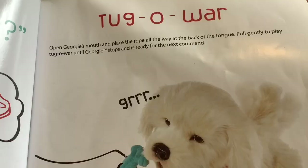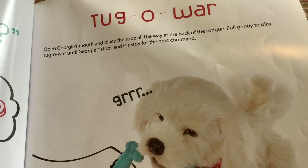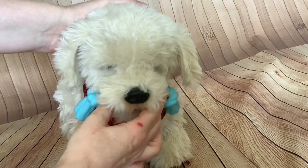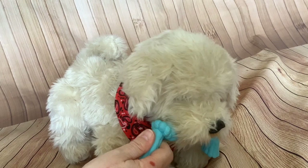Tug of war: open Georgie's mouth and place the rope all the way at the back of the tongue. Pull gently to play tug of war until Georgie stops and is ready for the next command. Not a bad game of tug — it's dropped it now.